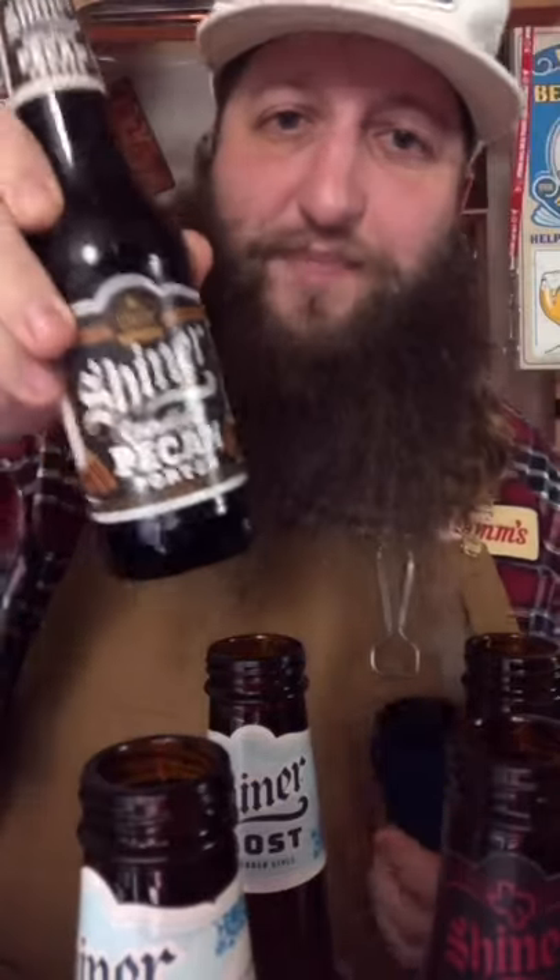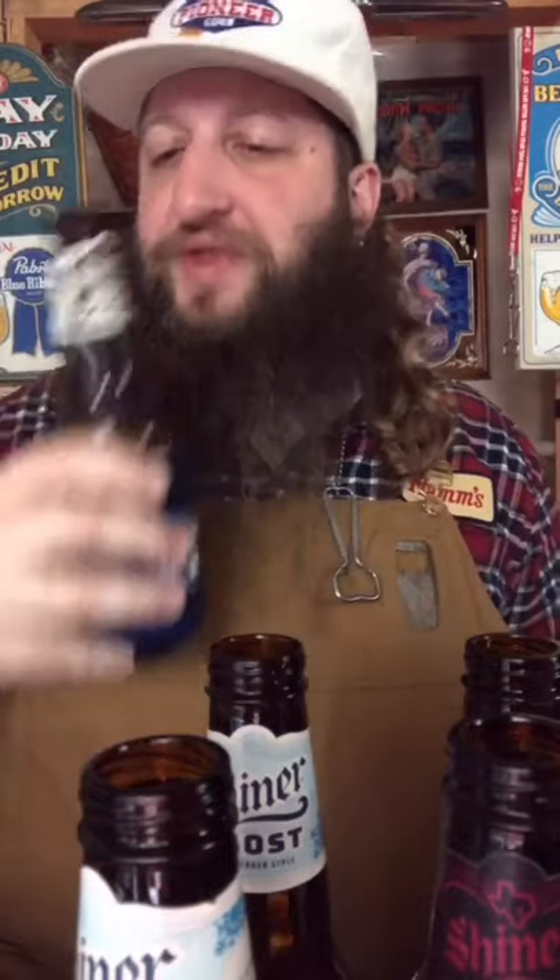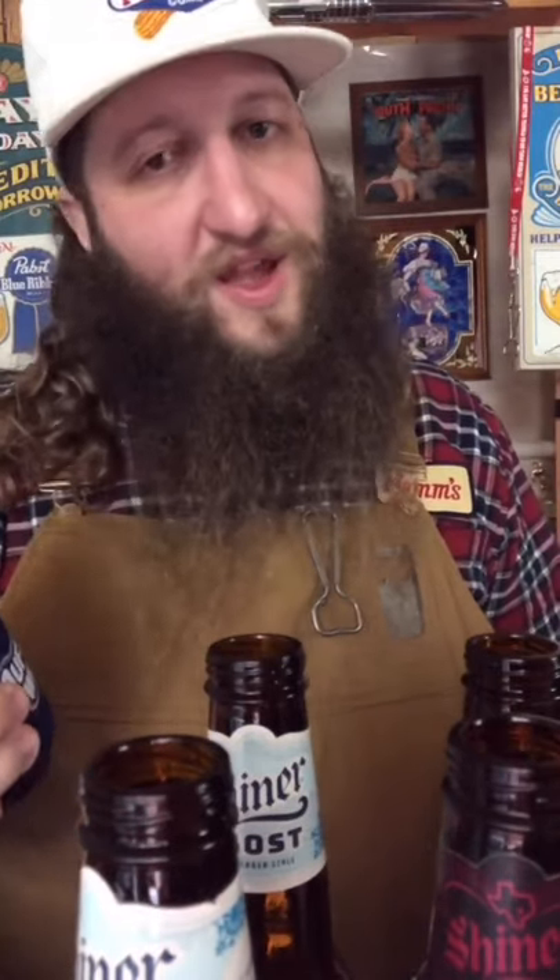My next beer is the candied pecan, moving on to Shiner's Candied Pecan Porter. Automatically, 'candied pecan' — I'm inclined to believe this is going to be a pretty sweet beer. I guess there's only one way to find out. Oh doggie... wow, this is something else. This makes the whole variety pack worth it. This is completely different than anything I've ever had in my life.